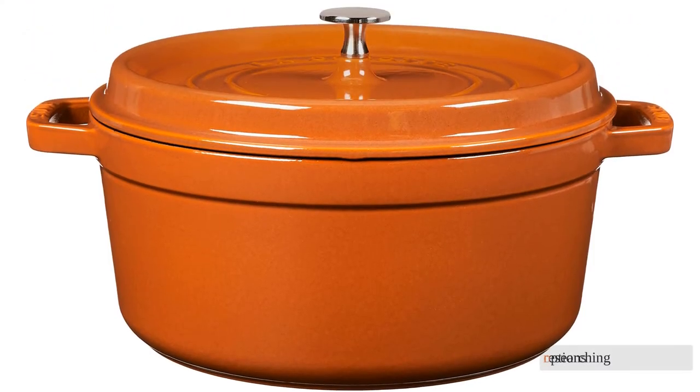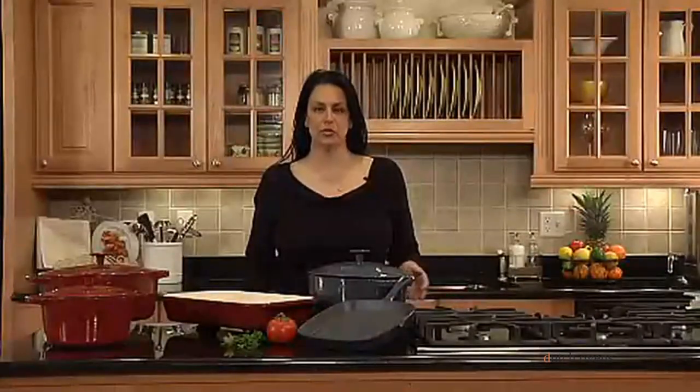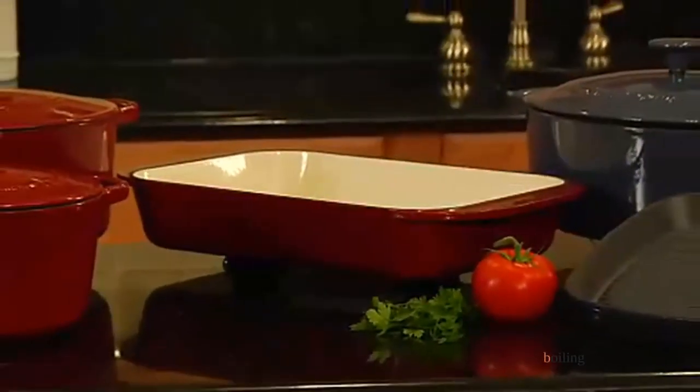After researching over forty options, our kitchen experts purchased eight of the best Dutch ovens of 2021. We've tested each side-by-side while cooking, boiling, and baking.